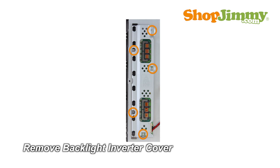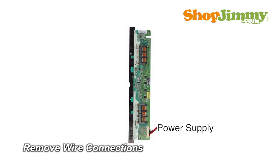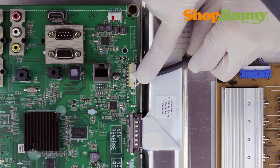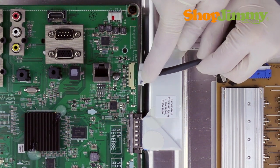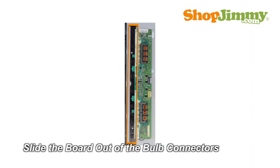The backlight inverter can be hidden under a metal or plastic cover. Unscrew and remove the cover for your part. Carefully unplug all wires and ribbon cables by hand. Unlock the wire connectors by squeezing the tab or tabs and gently remove the wires. Be sure to keep a firm grip with both hands. Slide the board out of the bulb connectors.